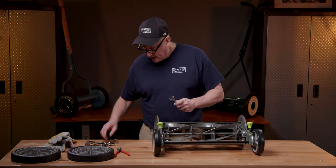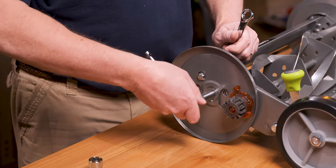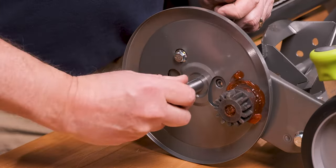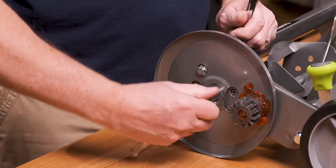You'll need your 11/32" and your 1/2" wrenches. Go ahead, lock it in place, and go in there and take off your axle. Remember, this gets done on both sides.